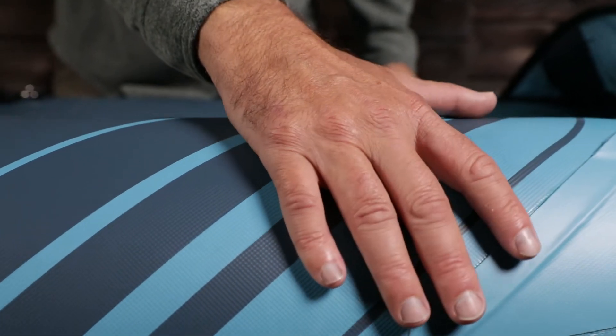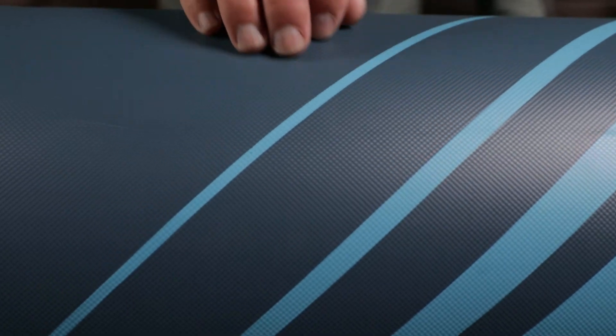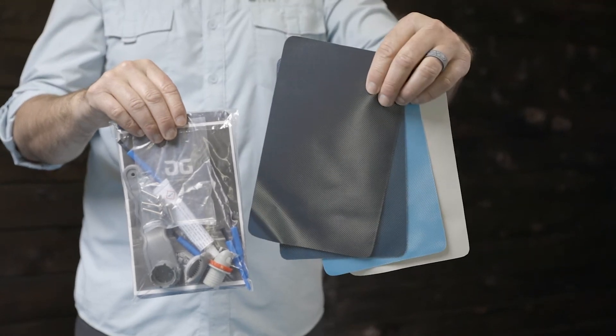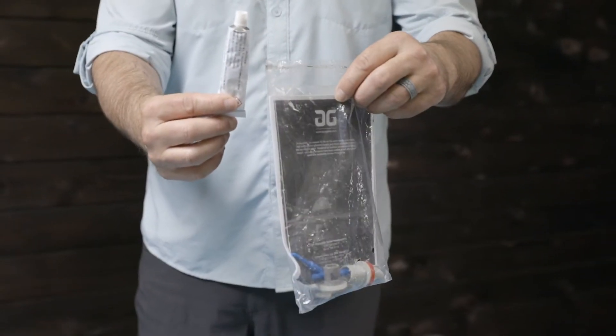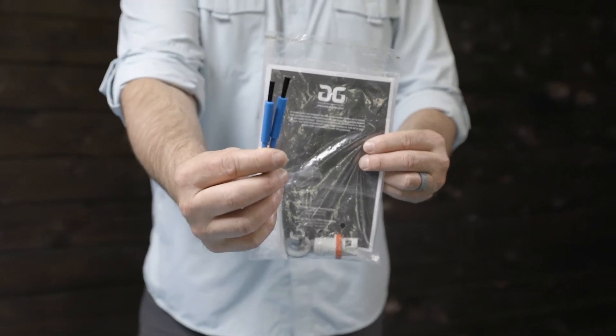Duratex is reinforced PVC, known as tarpaulin. The strongest and most durable repair is with a patch of the same material. Duratex patches with matching colors can be found in the repair kit that comes with your AquaGlide Kayak. Using the correct glue is critical. The AquaGlide repair kit comes with a tube of one-part PVC glue and includes brushes for application.